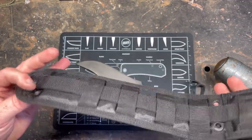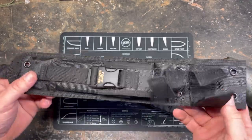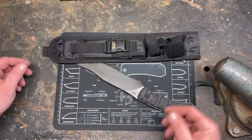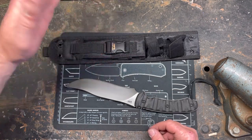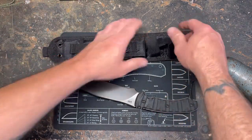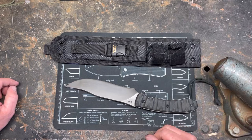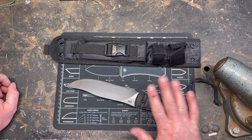In my unboxing video of this, I stated how bad this sheath is for a knife like this. This is not a tactical knife in my opinion, so why would they give it a tactical sheath with two retention straps that are Velcro and a pocket? I don't get it. It makes no sense to me. In my opinion, a Bowie knife needs a leather sheath.